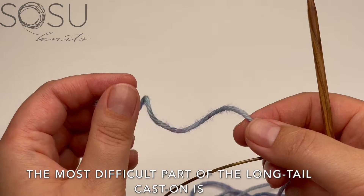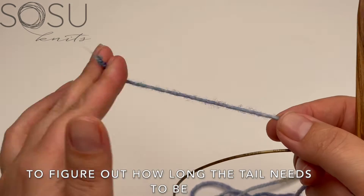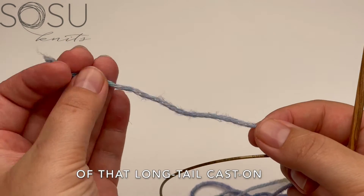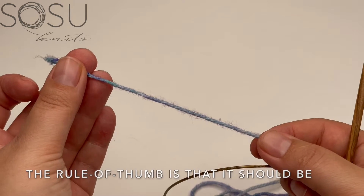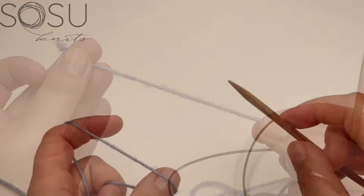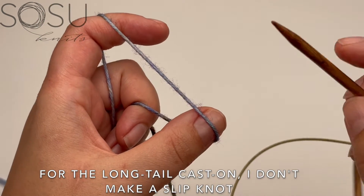The most difficult part about the long tail cast on is figuring out how long that tail needs to be. The rule of thumb is that it should be about three times the length of what you want to cast on.